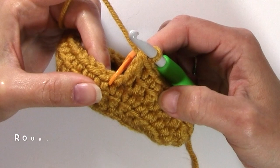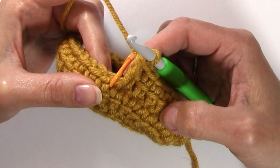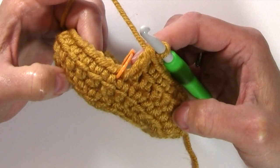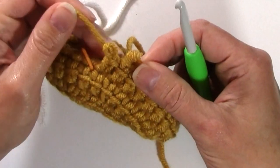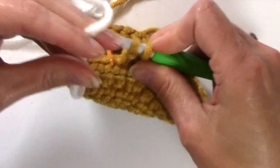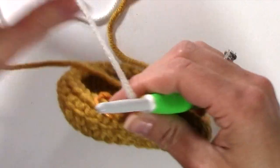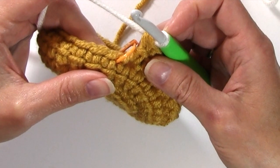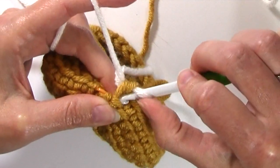Now I'm going to change to color B and work through the instep through rounds six through 14. We're just repeating round four — one linked double crochet in every stitch — but in my second contrasting color. Of course, you can continue with color A and work your whole stocking in one color if you wish. If working two colors, change to color B for round six and continue through round 14.